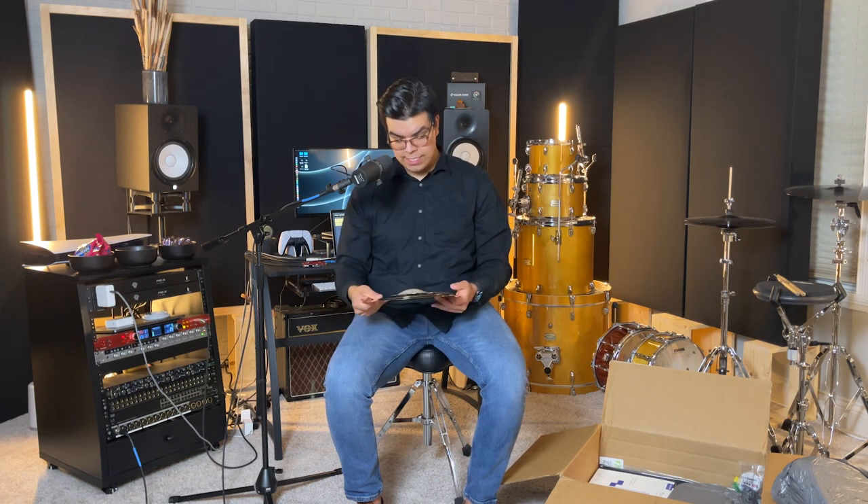So far I have the 15-inch hats and this Luke Holland Baby Stack as part of the cymbal set. I really got a full set of cymbals today. The only thing that I didn't get shipped was my ride, which I think I'm getting at the end of February — they're just super back ordered. But I got two crashes, one FX crash, this FX stack, and the hats today.